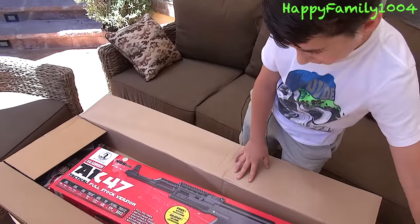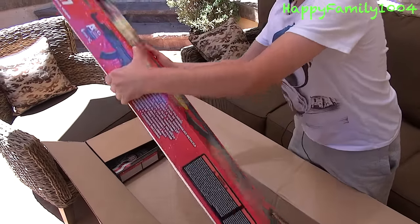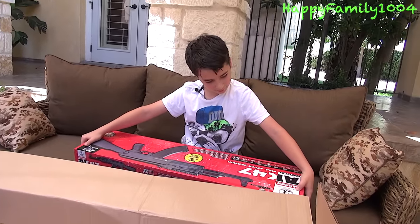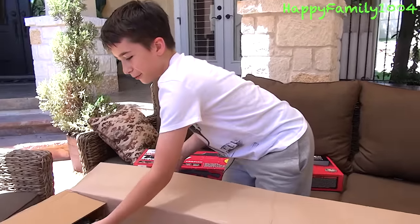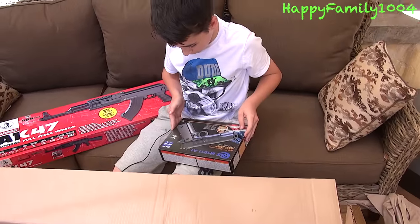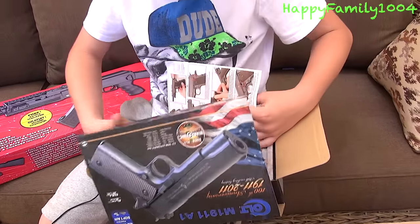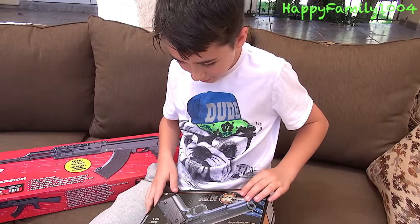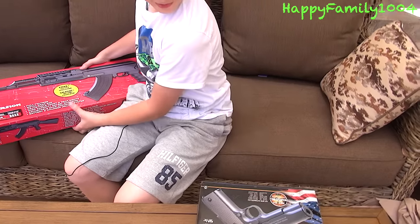Whoa! I got an AK-47. That's cool, and it has rails on it. You got something else too — and I got a pistol. This is a good pistol. I got a gas blowback pistol and an AK. That's so cool.